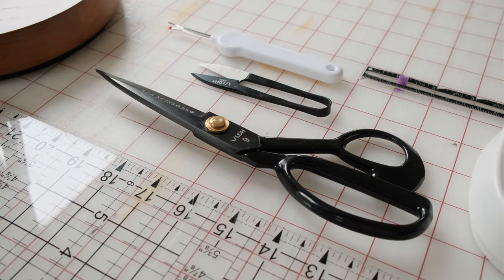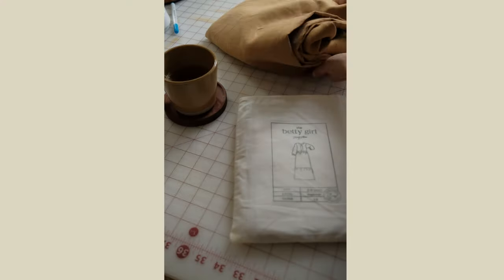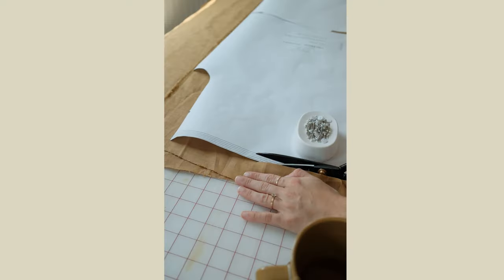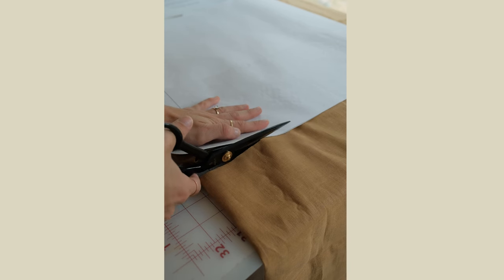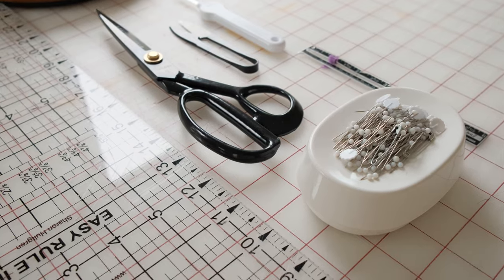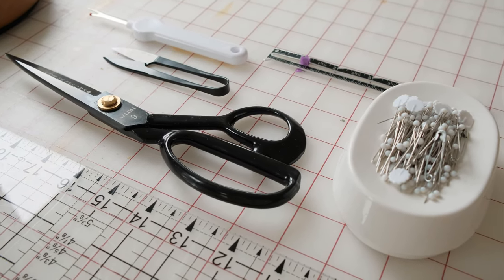A new addition to my sewing tools are these LDH scissors — these are a dream. I have wanted these scissors for so long and I am so happy with the quality and how satisfying it is to cut with them. I have the midnight edition with the soft handles, and I also have the thread snips. I cannot recommend these enough. And then I also just keep out my sewing gauge, my pins, and a seam ripper because I seam rip a lot.